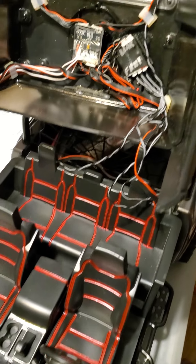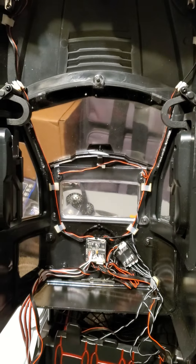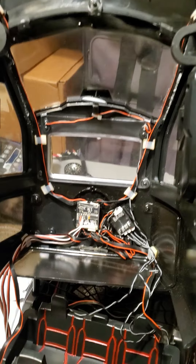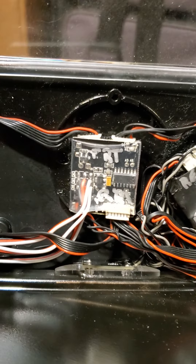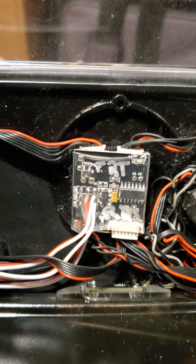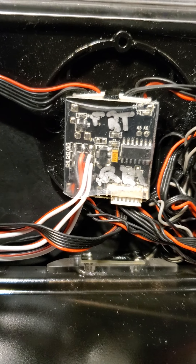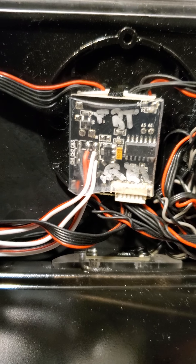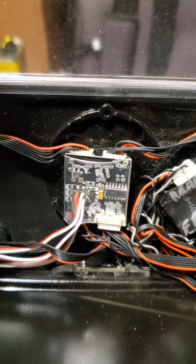Those are the back seats. This is how I wired it. Right there is for the front lights. These back ones — RR — those are for the rear.